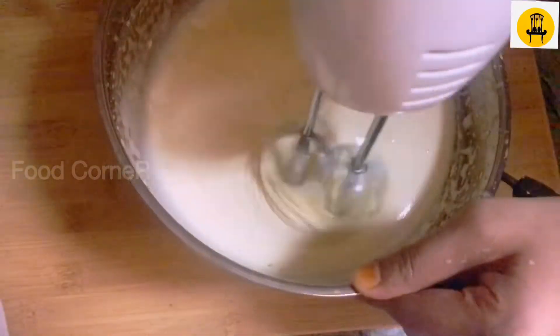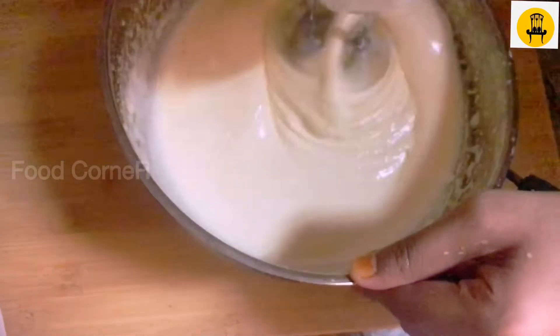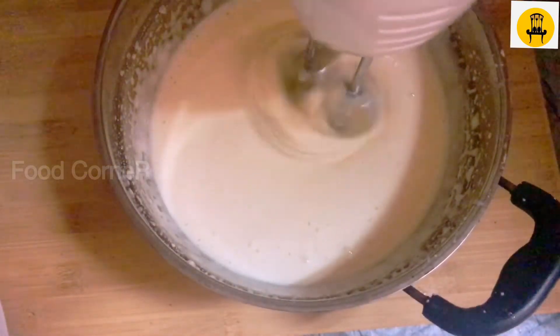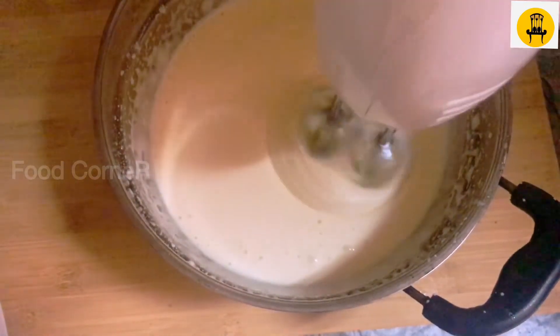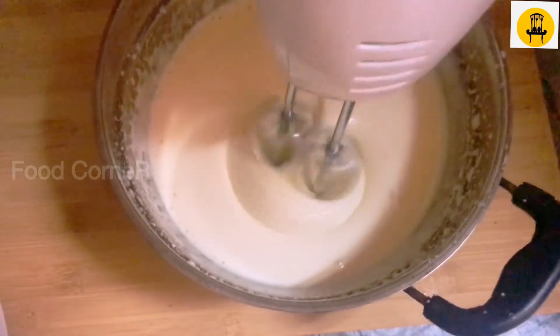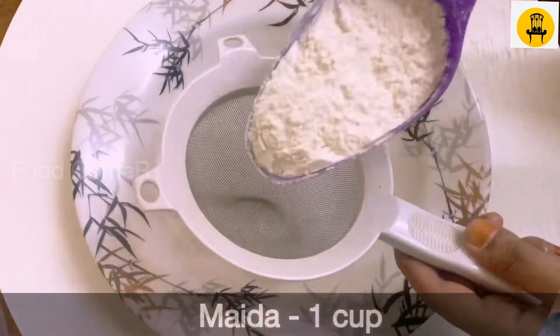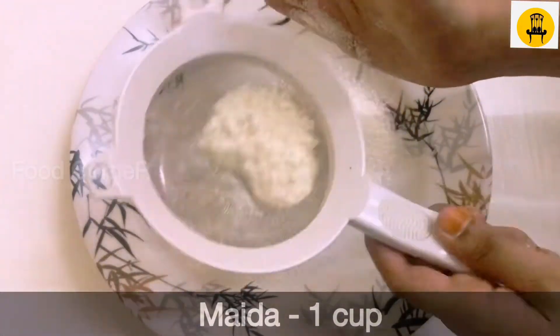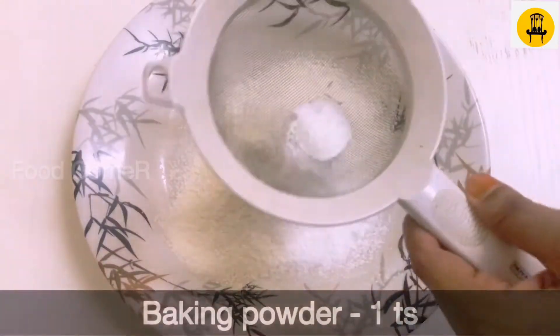Now we have a fluffy batter and dry ingredients. I have a cup of maida and a teaspoon of baking powder.